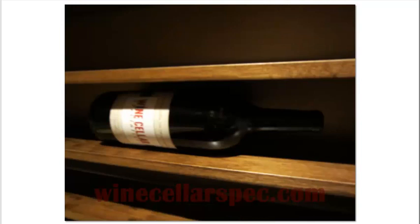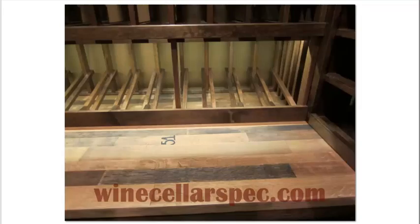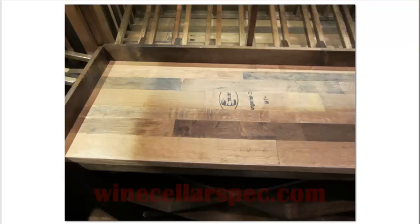Here you can see where the wine barrel table top covers the entire double deep diamond bin below. Even a magnum bottle will fit into the solid horizontal racks. A high reveal display row continues from the back wall to the left wall. The LED lighting above is hidden in a light valance that is built into the wine racks. Here is a close up of one of the Cooperage stamps in the Cooperage wine barrel table top. This table top is made from the tops and bottoms of wine barrels. Here is another of the Cooperage stamps on the left side of the table top.